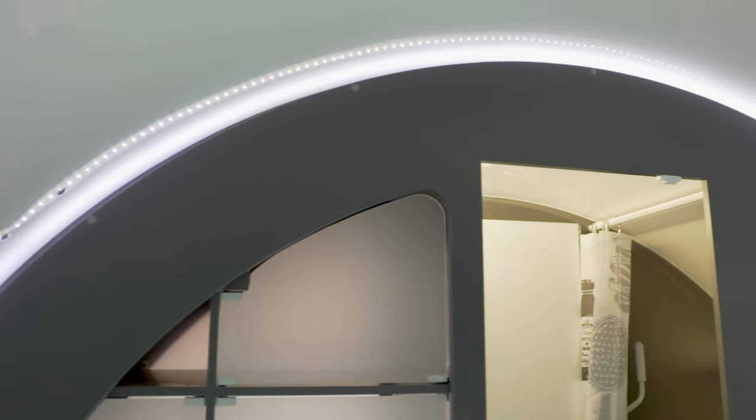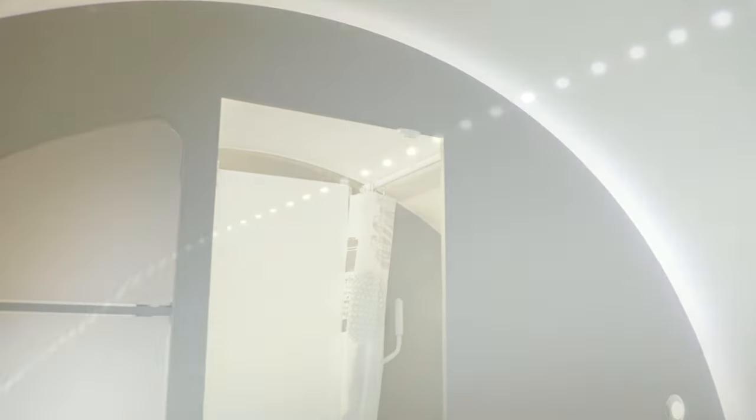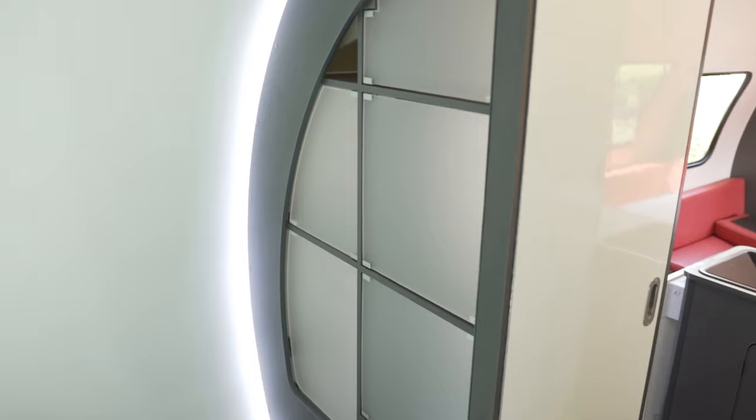Lighting is a bit of a mixed bag to be honest. The kitchen and the washroom are both very well catered for. The ambient lighting on board is very well done and it goes all the way around the cylinder, casting its glow in the lounge and carrying on through into the bedroom. However, just one reading light in the bedroom is a bit of a disappointment, and the lounge could use a little bit of extra oomph as well.